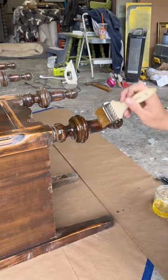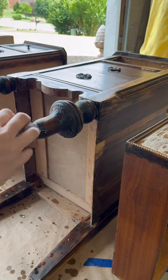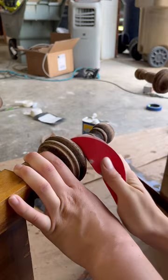After it was split, I got to work on stripping down the legs and sanding them down to natural wood. This process can be very tedious but it is so worth it in the end.